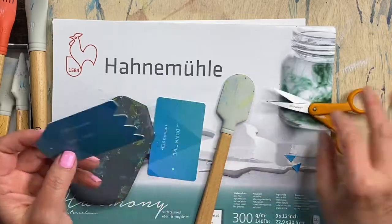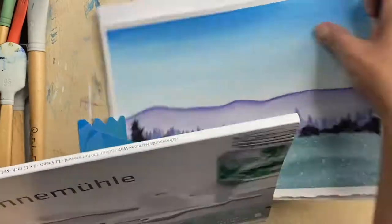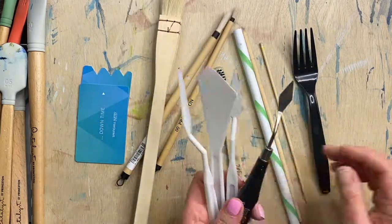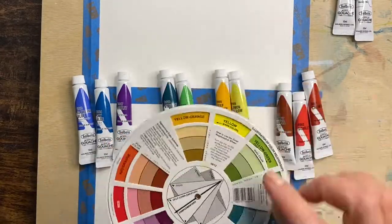There are so many things that you can do — let your imagination go crazy. You can also try to come up with some tools around the house: a plastic fork, a skewer, a chopstick, a straw, maybe a toothbrush, a couple other brushes, and maybe some plastic palette knives.